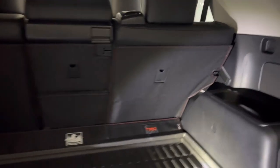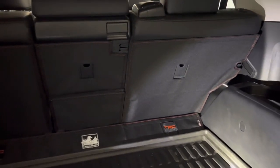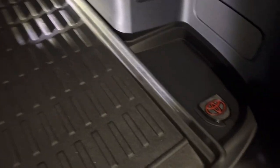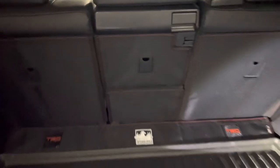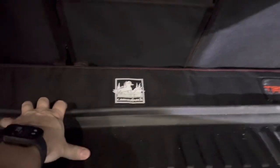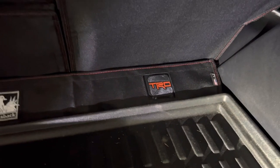Quick video — this is my 2022 4Runner Off-Road. I just received the canvas half set back. I already have the cargo tray, so I did not get the full set — nothing under here, just regular carpet. I got them for the back seat for a little extra protection. It comes in four pieces: your left, your right, and then the center is split in two, with this kind of tucking down underneath. There's also a little extension piece that covers the carpeted area, with cutouts for your D-rings.